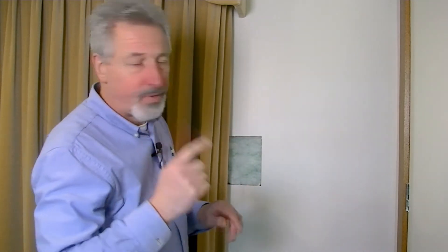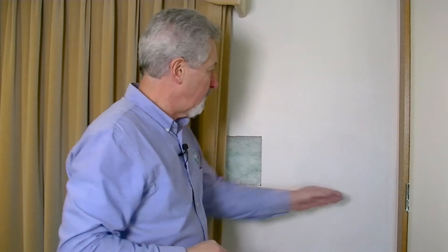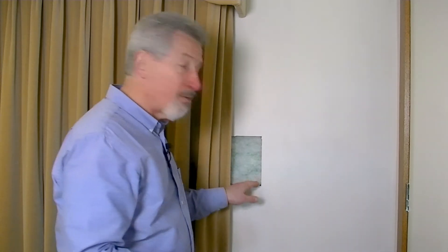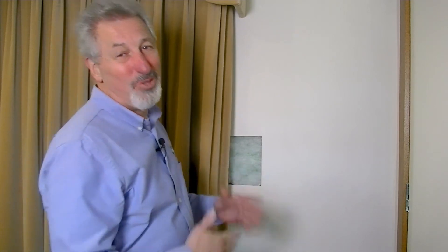Of course, jointing is quite a skilled thing to do — to make it so that you can't see the joins. And then, of course, you have to redecorate. But that's what we did. It made a massive difference, of course. And we left this little piece here just so that we could show people actually what we did in the walls.